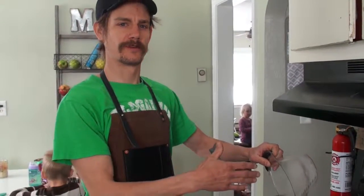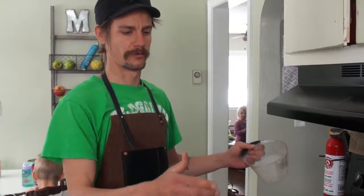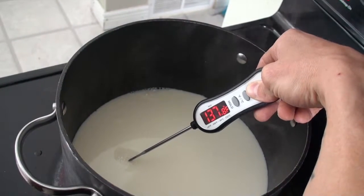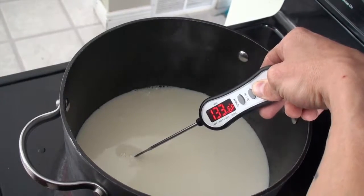We just put a cup of cream into our seven cups of milk. We're gonna bring that to 190 degrees, and that's our start on making ricotta cheese here on 20 Acre Farms.